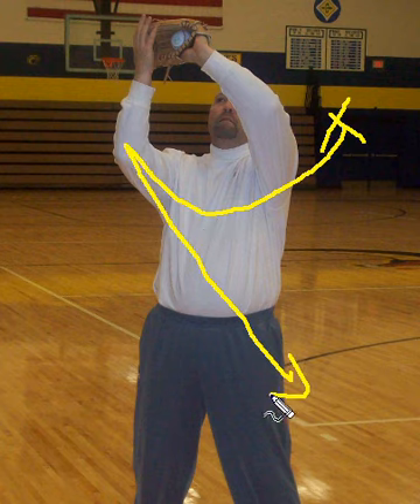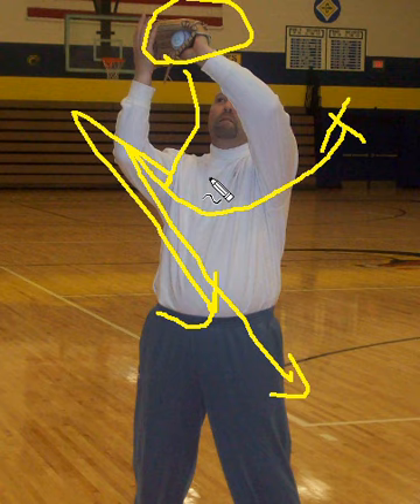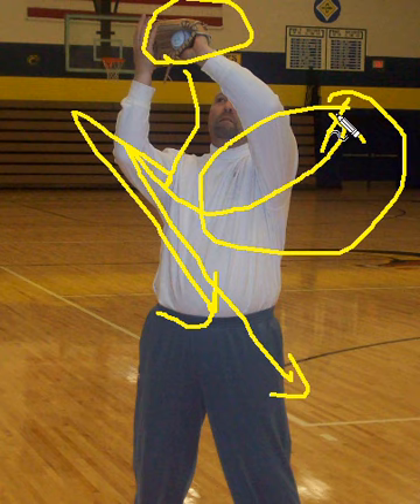Because I've already caught the ball on my throwing side, all I have to do is split my hands and go. I've cut down the time it takes to transfer my hands from my glove side all the way to my midpoint for separation.